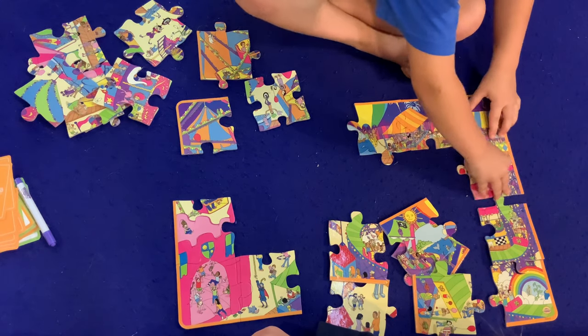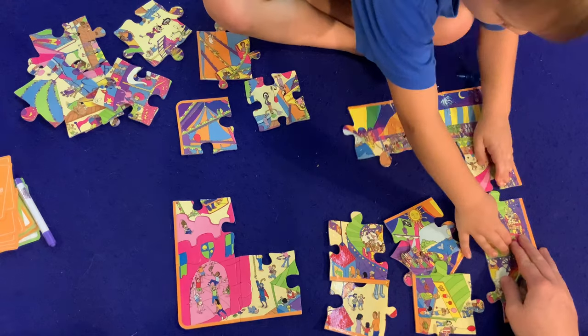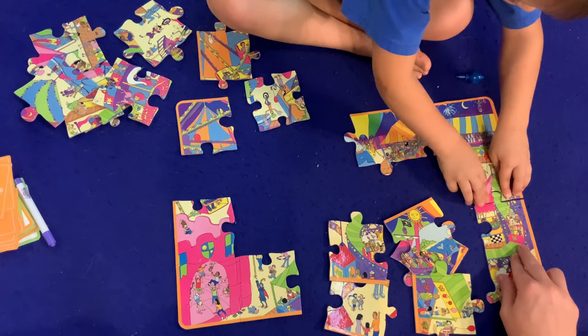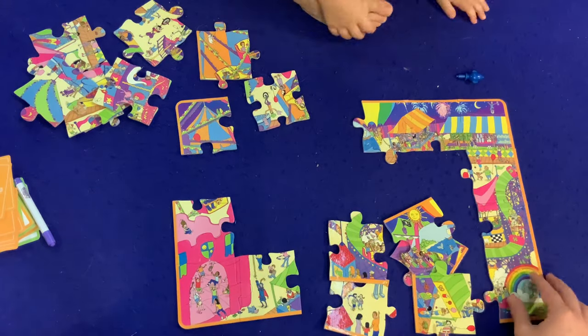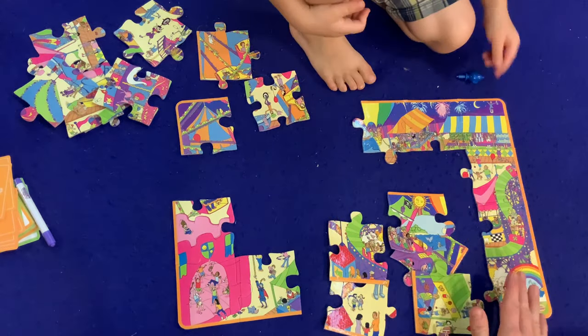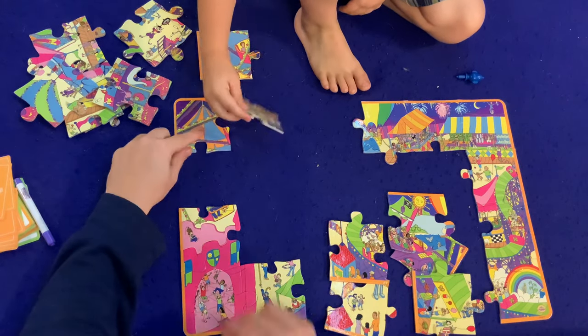Right there? Whoa! Is that going to connect all of them? Let's see. I'll hold this part — hold still. Oh yeah, there we go. Nice! All right, so we got the very outside of this puzzle done on this part. It looks like we're missing one piece right here though — we need a piece right there.